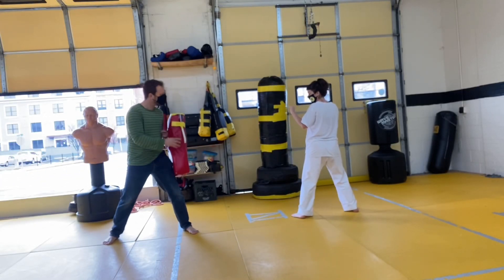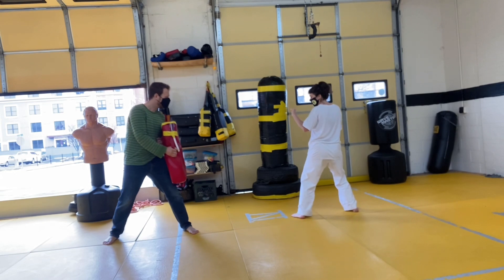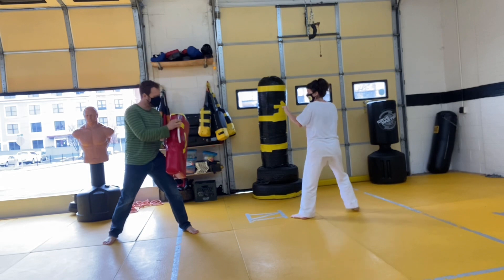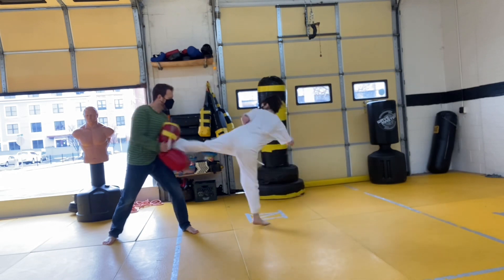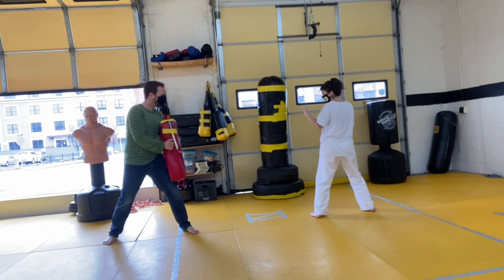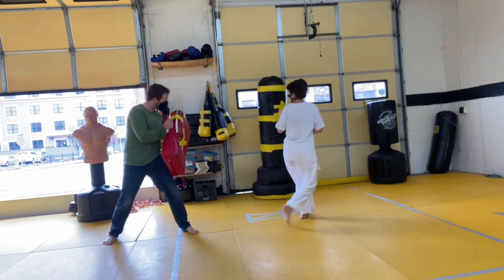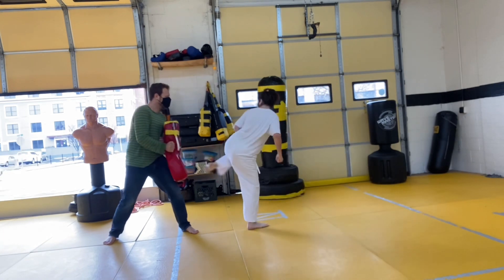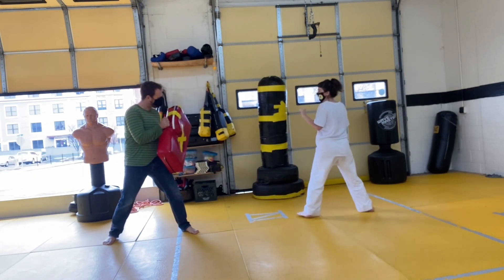During the demonstration, scores are called out from students testing the pad: 200, 260, 280, 290, and 190 — showing the range of readings the device produces across different kicks.